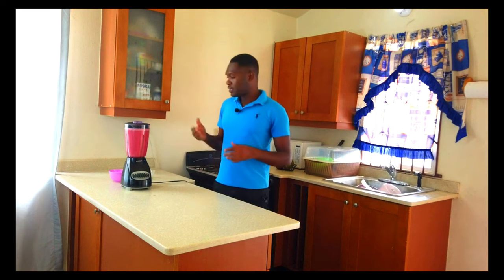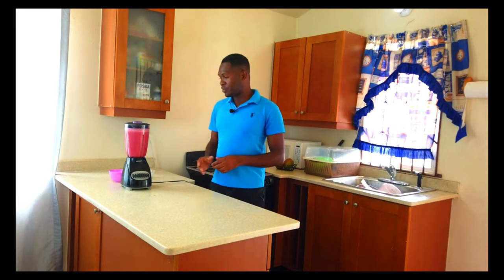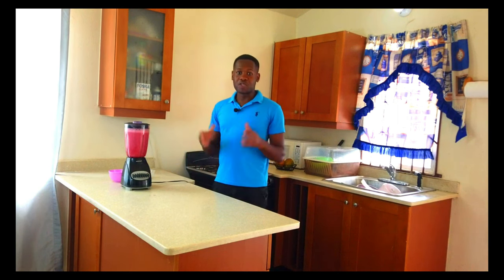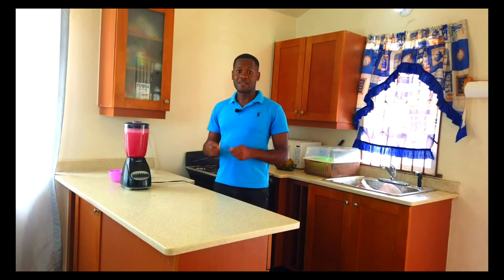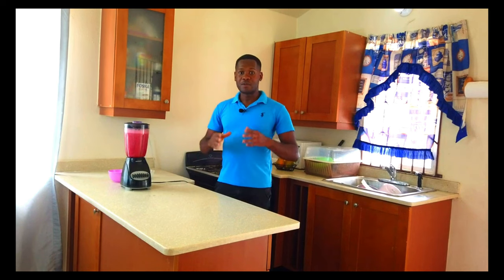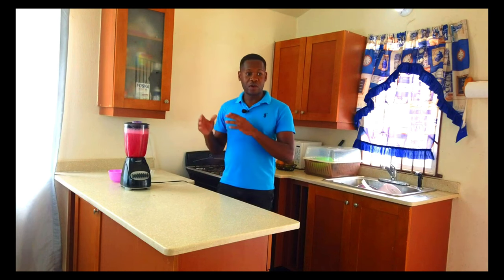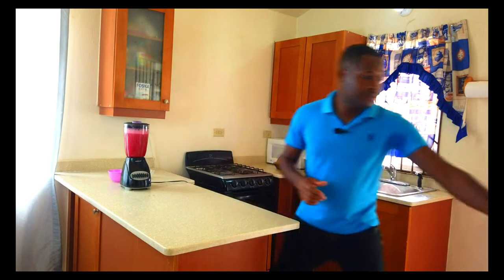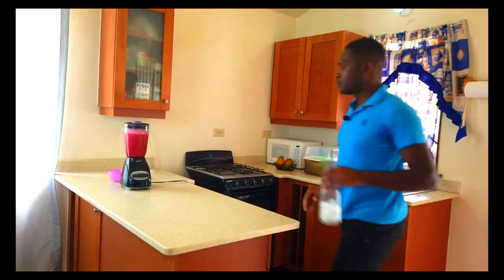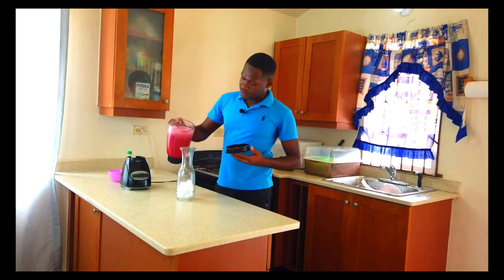Everything is blended out nice and proper. So we're going to serve it chilled now — serving it chilled is much better to me. A lot of persons don't love ice or cold drinks for health reasons, but I love things cold in terms of saril and any other juice. So we're going to add it to the ice now, just like this.